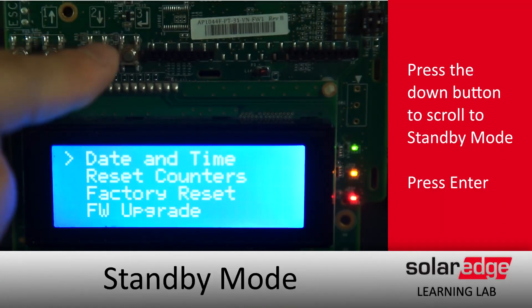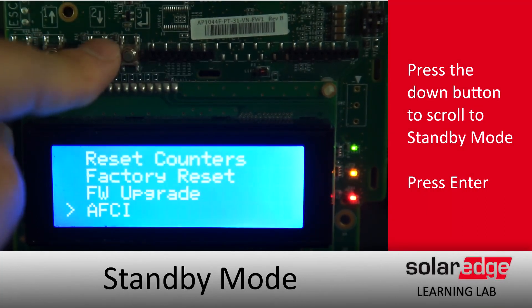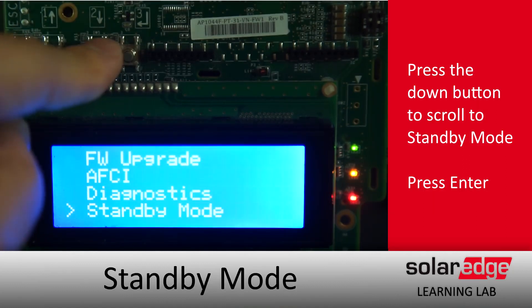we can scroll down by using that down arrow until we get to Maintenance — tap enter. We'll scroll down some more until we find Standby Mode and again we'll hit enter.